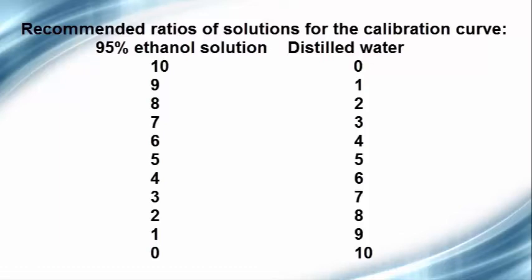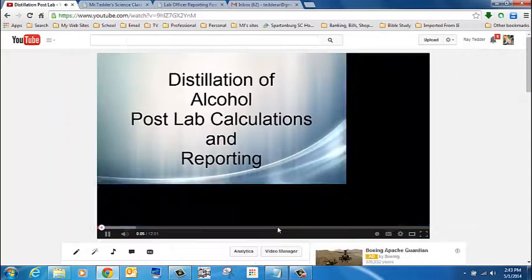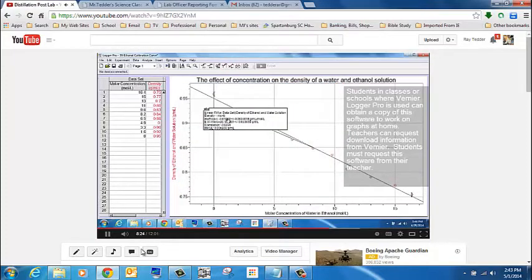I've recommended specific ratios for your calibration curve. You need to watch the video on YouTube called 'Distillation Post Lab' to figure out how to put together that calibration curve and determine through it what the molar concentration of the distillate is.